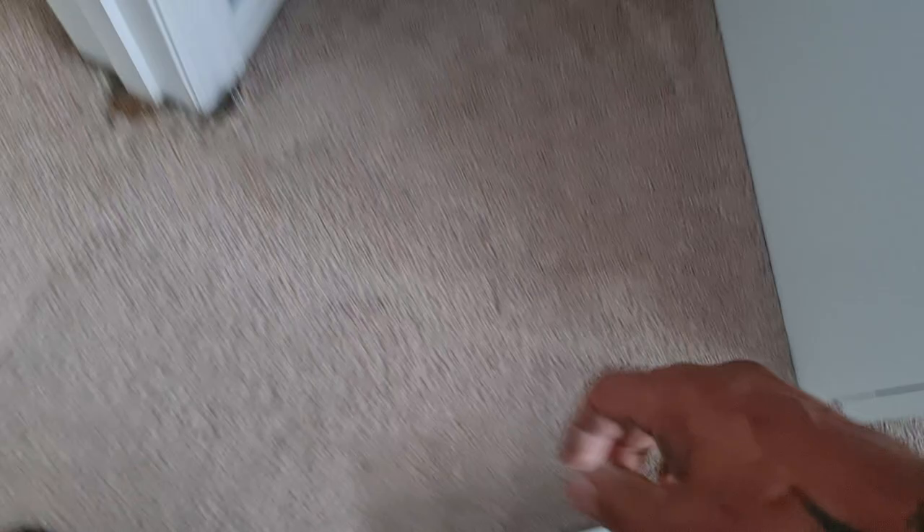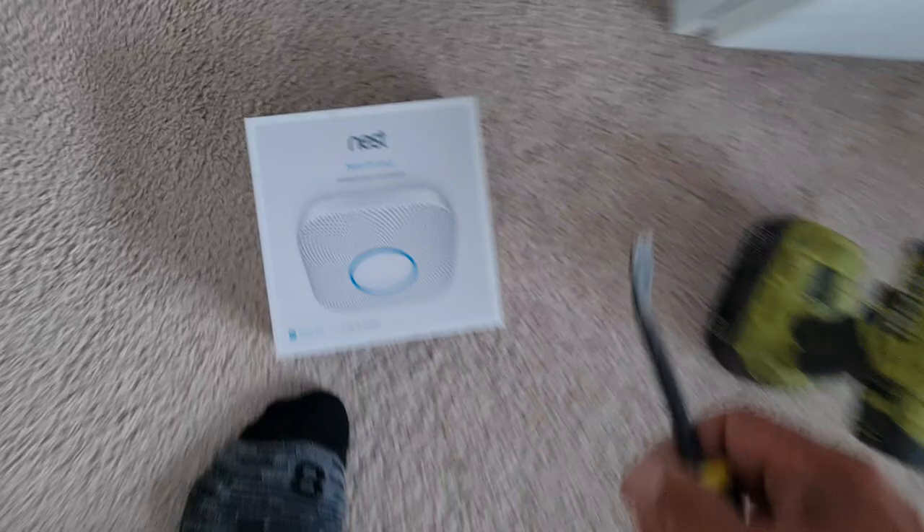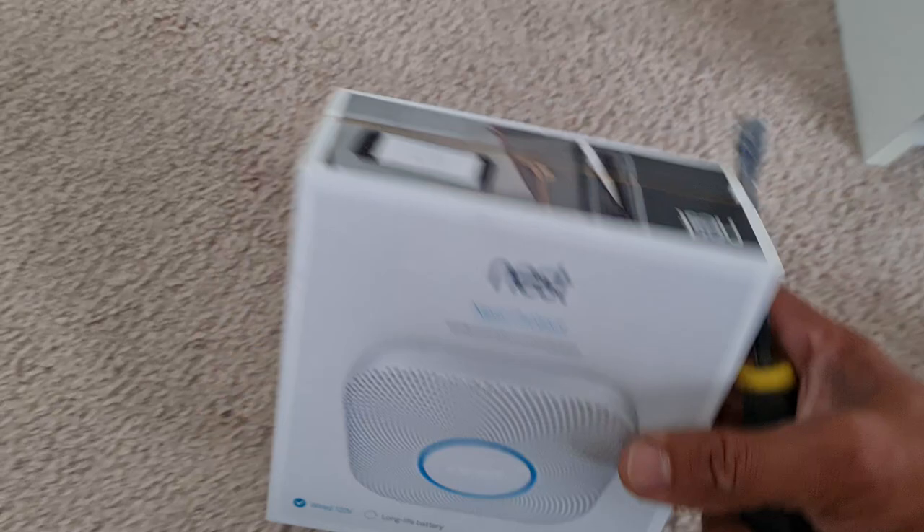I thought this was already open, but I guess this is a brand new one. Since this is the only tool I have up here, I'm just going to use this to scrape it off.